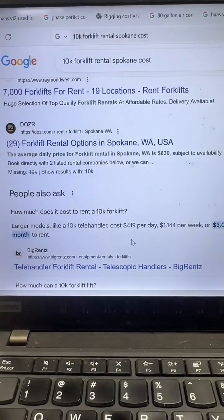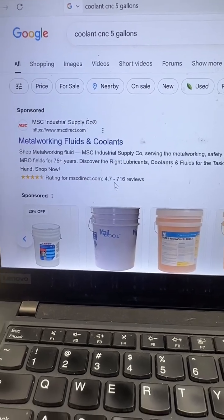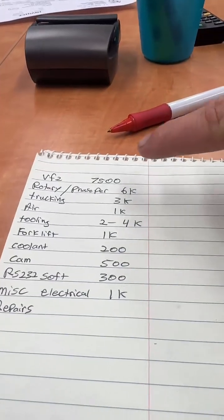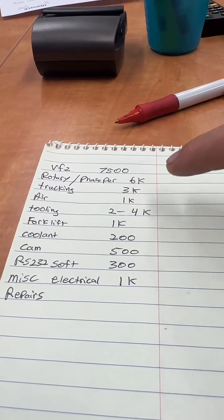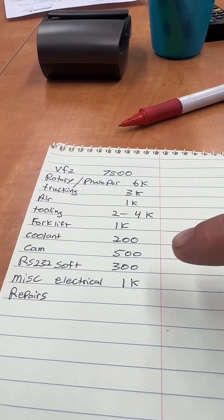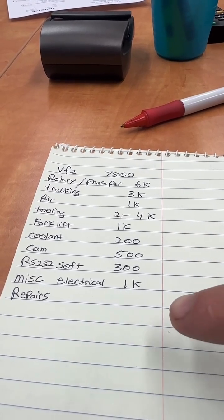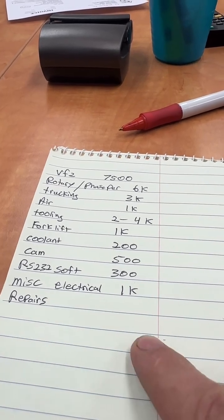Forklift rental — you're going to need to rent a forklift or hire a rigger on the other end. Then you're going to need coolant. So if we add it all up: machine, rotary phase converter, trucking, air compressor, tooling, forklift if you do it yourself, coolant, CAM software, seat if it's a subscription, RS-232, miscellaneous electrical. That's without even turning it on.